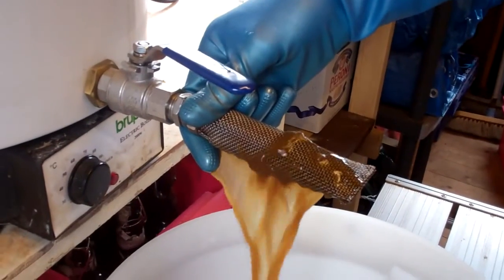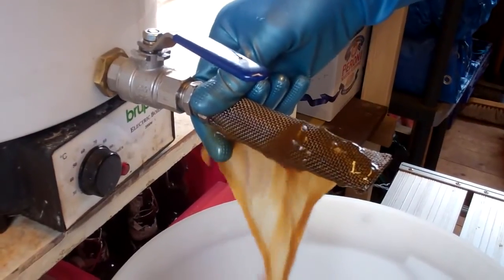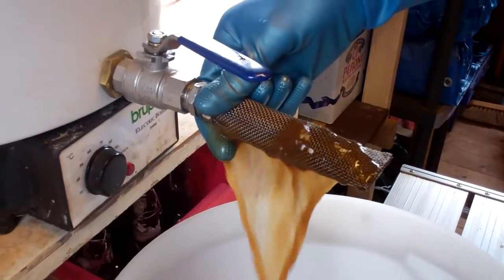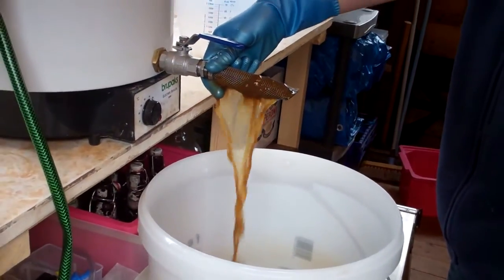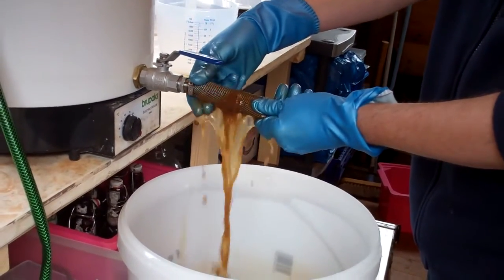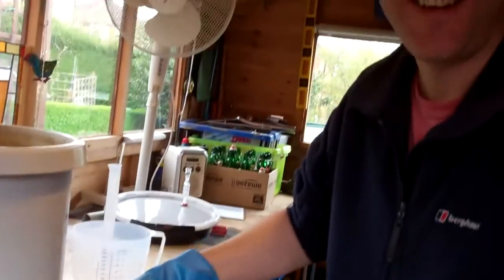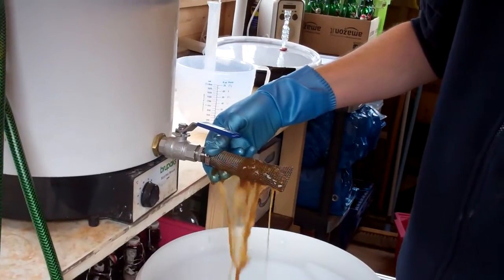There's not a lot I could do about it — the only thing I can do is empty it all out. This is the unorthodox way of taking the beer out of there — it's what happens when you forget to put the filter back on the inside. Don't do this at home folks; this piece should be on the inside, but I forgot to reattach it.